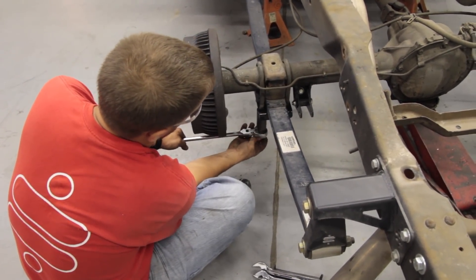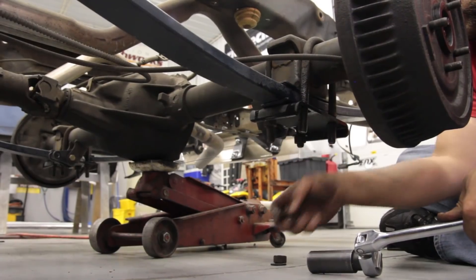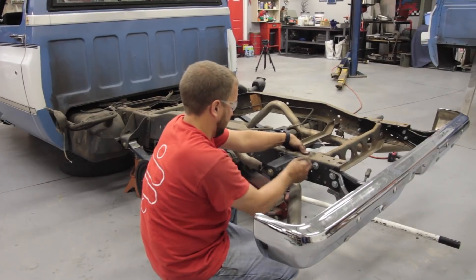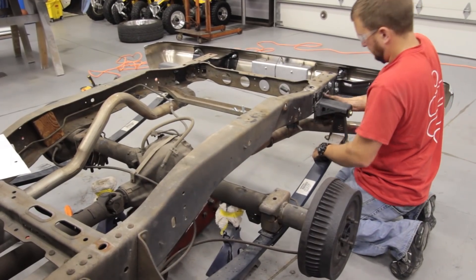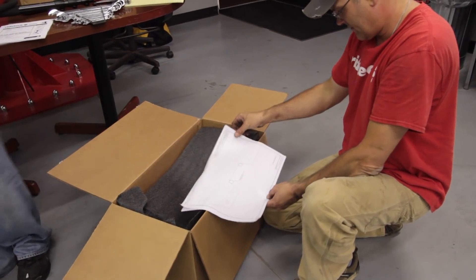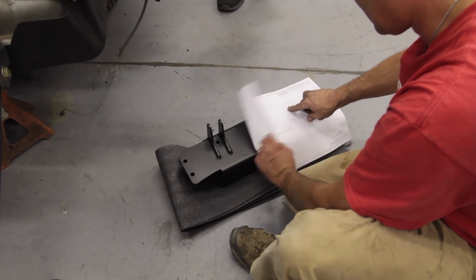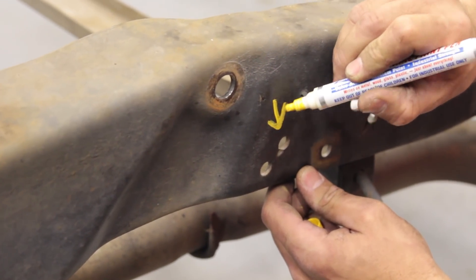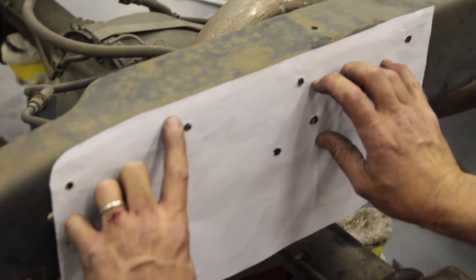Even though this truck has the street grip system on it already, the brackets you're going to be removing are in the same location — they're just going to look a little bit different. This rear leaf spring hanger is not going to interfere with anything on the four-link, so if you were in a time crunch you would not have to remove it. When putting the C-notches in, there's a factory hole in the frame to reference off of. I marked it with an arrow, lined up the rest using the template, and I always hold up the C-notch before doing any cutting to verify.